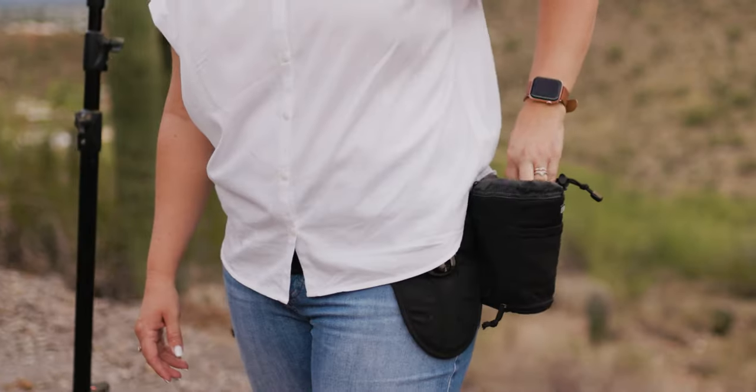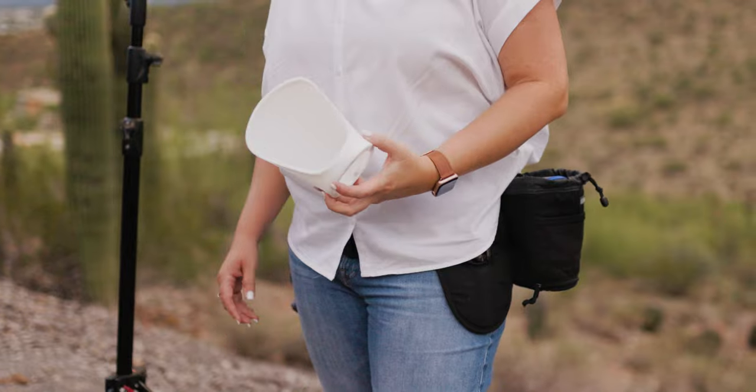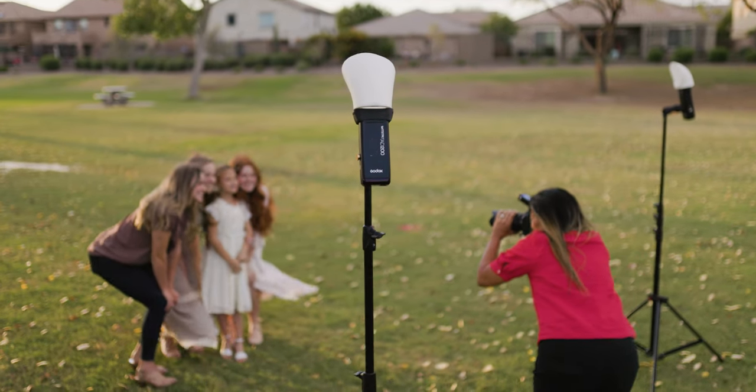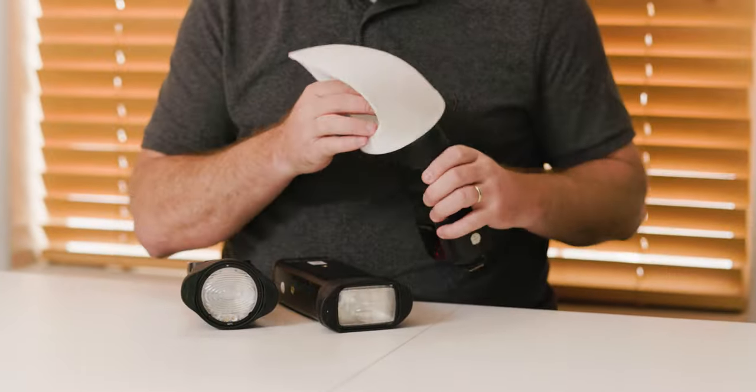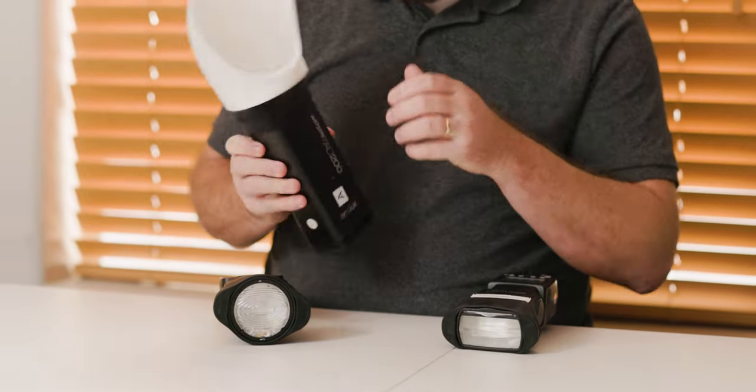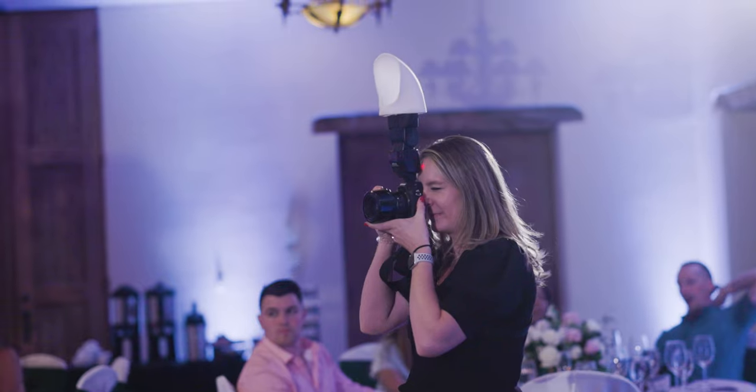The MagBounce 2 is made of squishy silicone that pops back into shape when you need it. Thanks to its durability and universal compatibility, you and the MagBounce 2 will be making beautiful images together for many years to come. Seriously — it fits on virtually any flash, which means the MagBounce 2 is a pretty solid investment that will grow with you as you grow as a photographer.